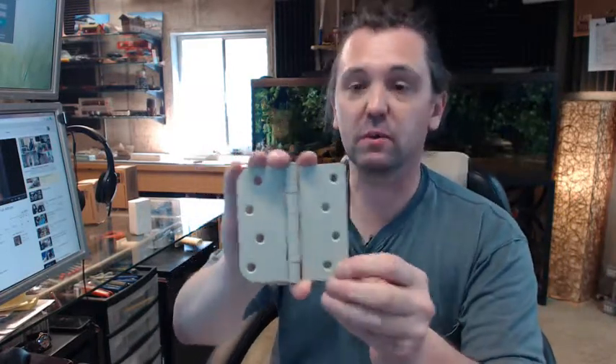To further help determine if this is the hinge that you need to buy, click on the link below this video to the template and you will be able to view all of the important dimensions regarding the location of the screw holes. You will definitely want to verify that before you order these.